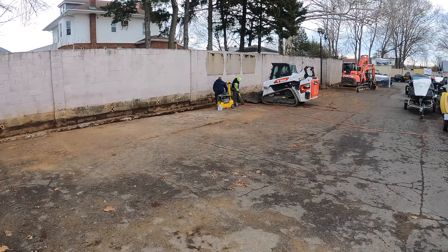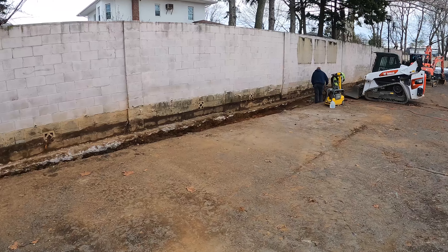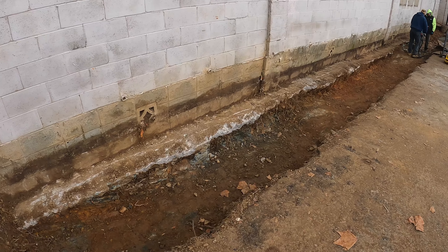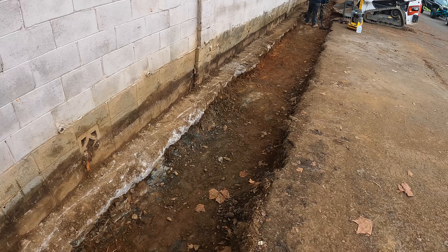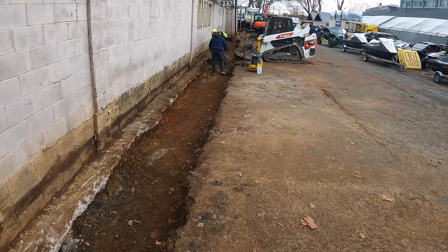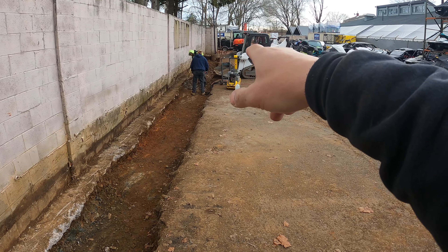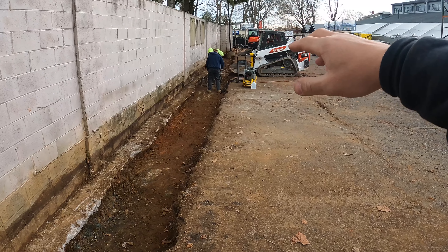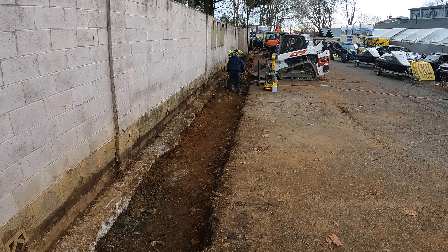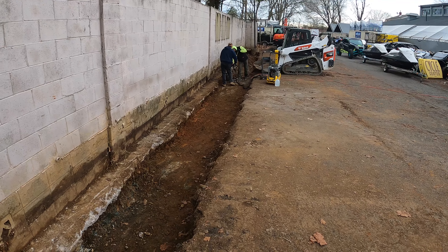What's up guys, this is day two of our retaining wall job. Yesterday we got the footing dug — we hit a decent amount of rock throughout the area so it took us a little bit longer, but we got to where we wanted to go, basically down to that light pole which we'll be pulling out eventually. We'll build this half of the wall, get it pretty well up to its maximum height, and then we'll continue around the way.